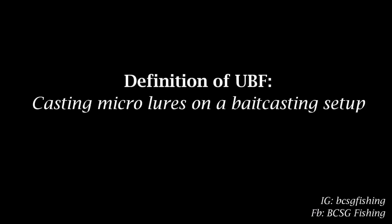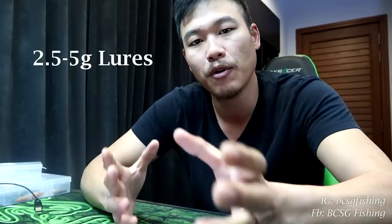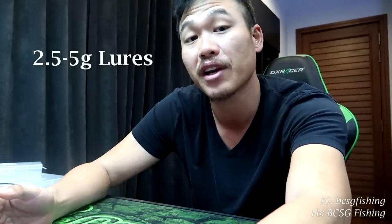I still have to somewhat define it just for context, so I'll give you a one-line definition. Ultralight bait cast fishing to me is simply casting micro lures on a bait casting setup — that's it. For this purpose, the lure range I'm talking about to be classified as ultralight would be lures ranging between 2.5 grams to 5 grams.